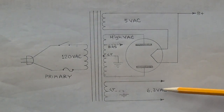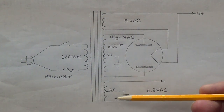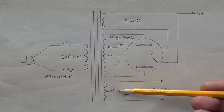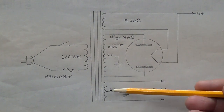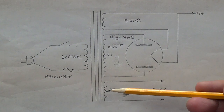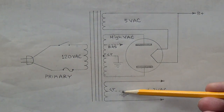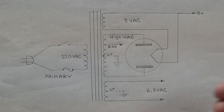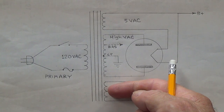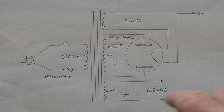Next, let's look at the 6.3 volt AC output from the transformer. There'll be two wires, and perhaps a third. Many transformers have a center tapped 6.3 volt output, and if you ground that center tap it will really cut down on the hum in your amplifier — so it's a good thing if it has one. We'll be looking for either two or three wires in the 6.3 volt output.